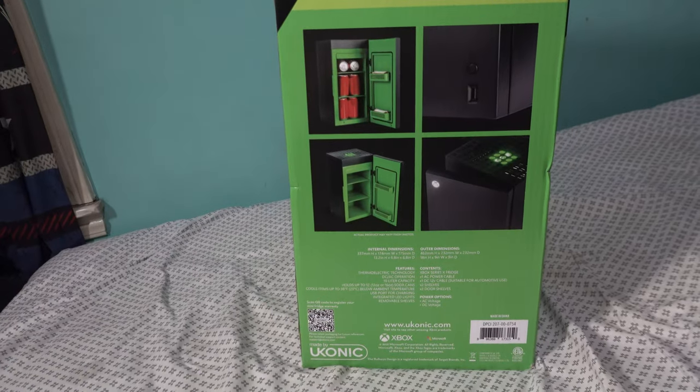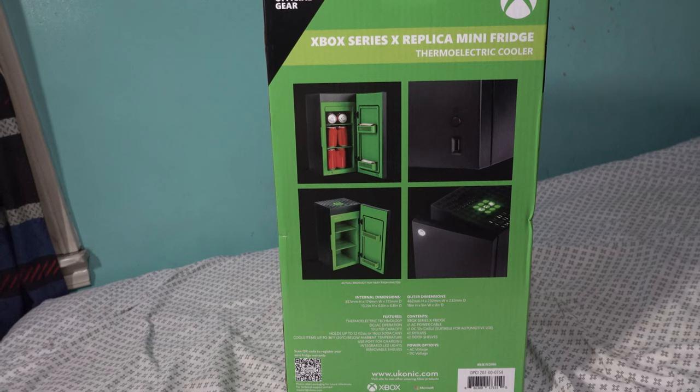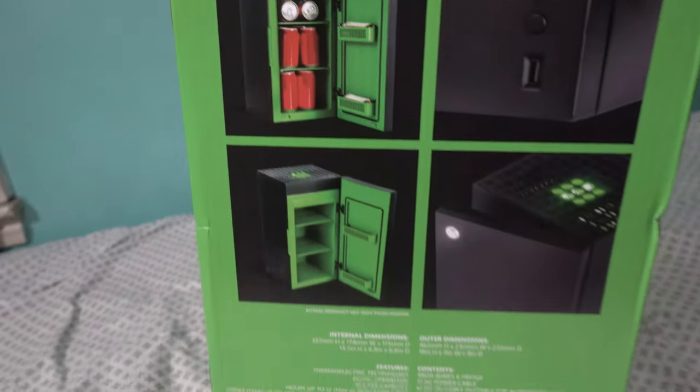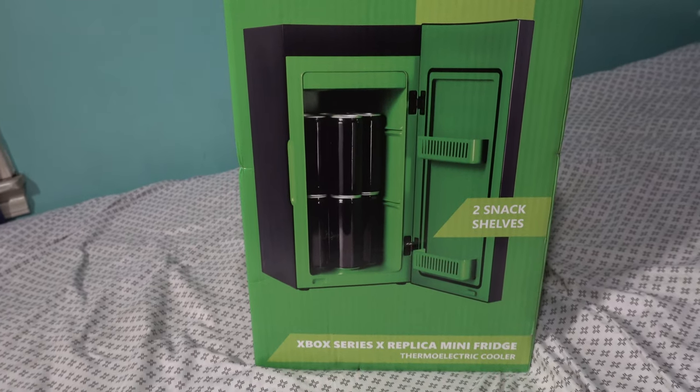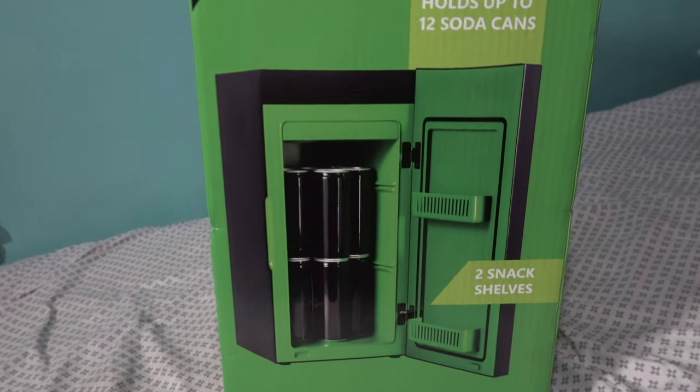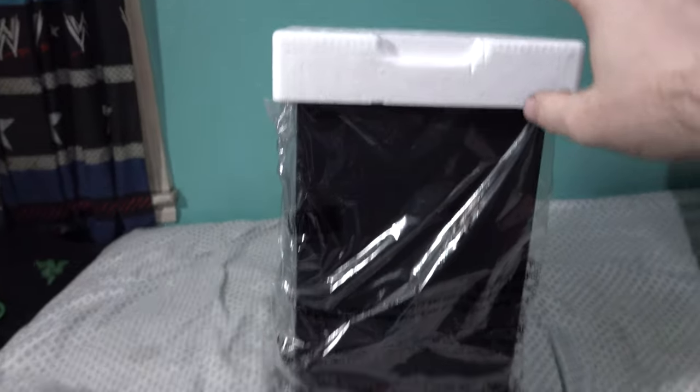There's also AC/DC voltage, great for taking on the road. You can see the design right there — it looks green inside. You can fit a total of 12 cans. It's also got two snack shelves, so you can fit 12 soda cans, throw your Doritos in there, or even a little donut or some cookies.